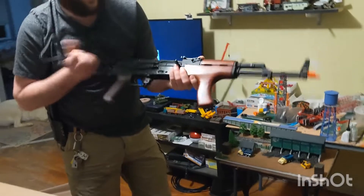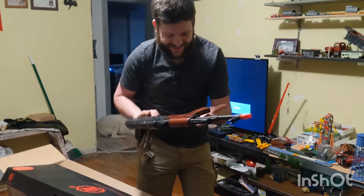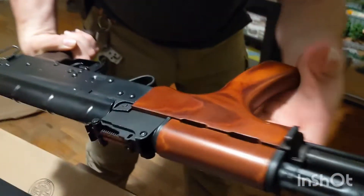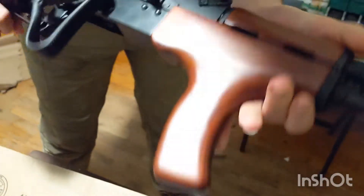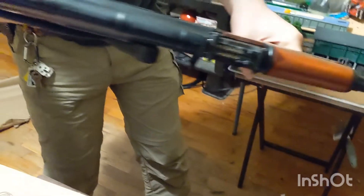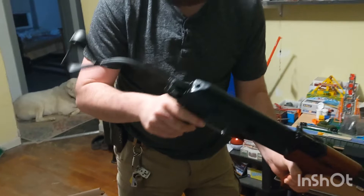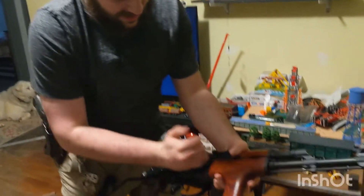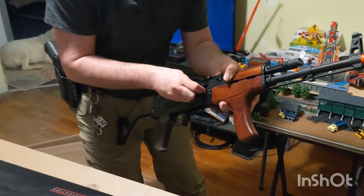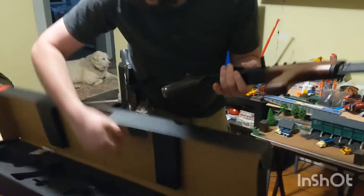Oh my gosh, it's got some heft to it. That stock is stiff. Look at this wood — oh my gosh, that is gorgeous. It's got the push button at the back to release the stock. Man, that's stiff. And a nice red hop-up handle. That's awesome. Let me grab that magazine.